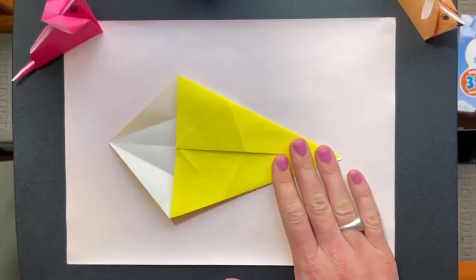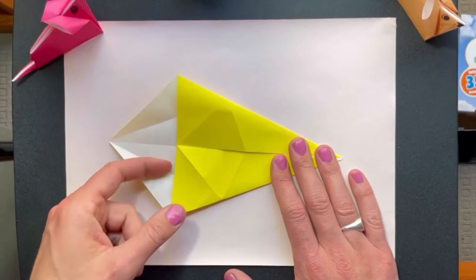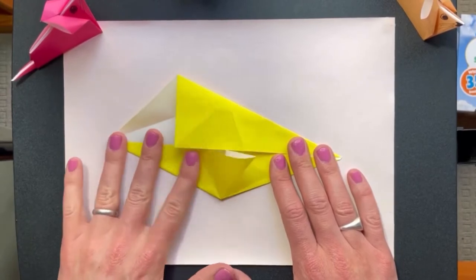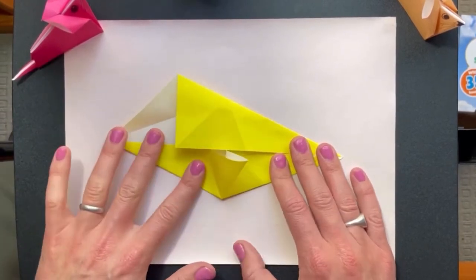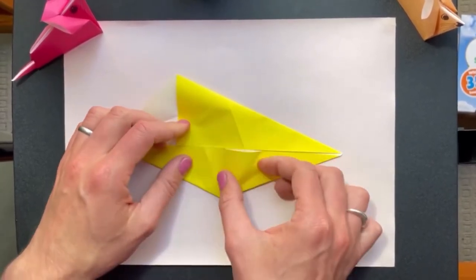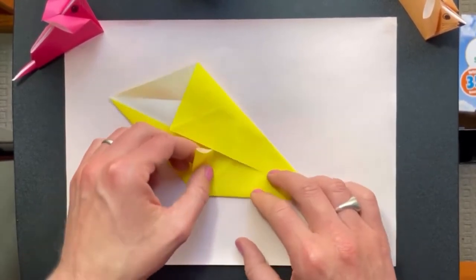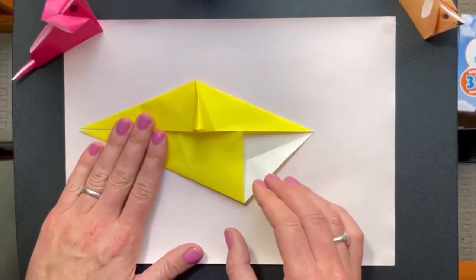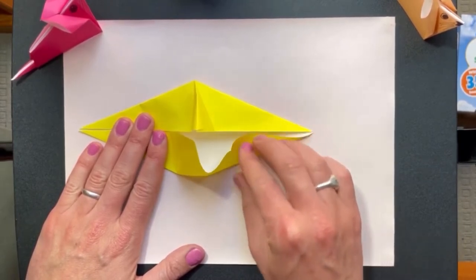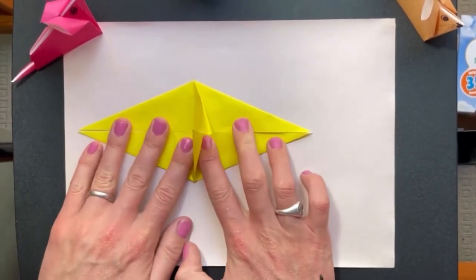Now keep one hand holding this side down and we're going to just move this point, pushing this around. Then this bit goes flat like that, and that lets us move this piece around over there. Isn't that cool? We do the same on the other side — hold this side down, gently push this bit around, and then we can fold it flat.